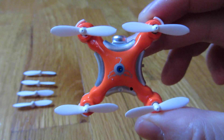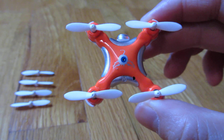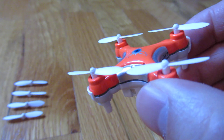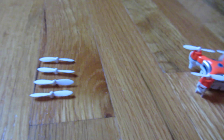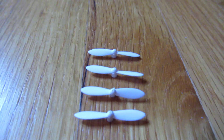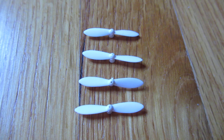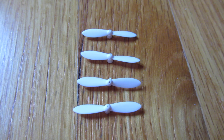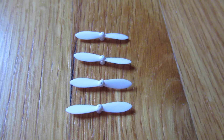Here's the top view. You can see the top view how it's different. If you look at the blades like this you can see how it's different — it's opposite, like one is higher than the other on the right side or on the left side.